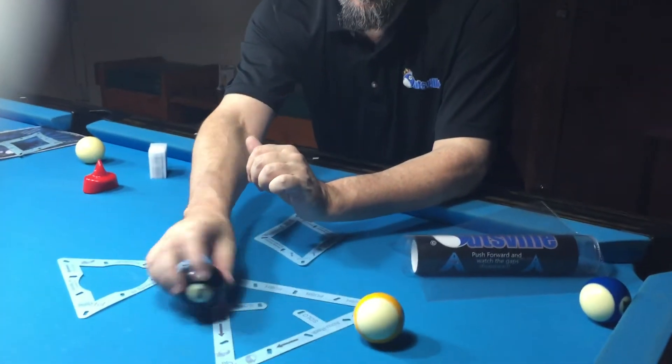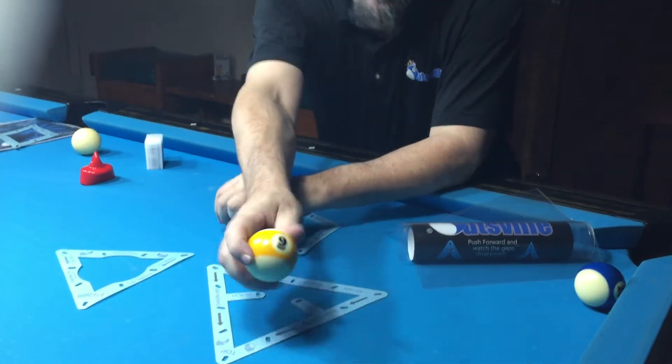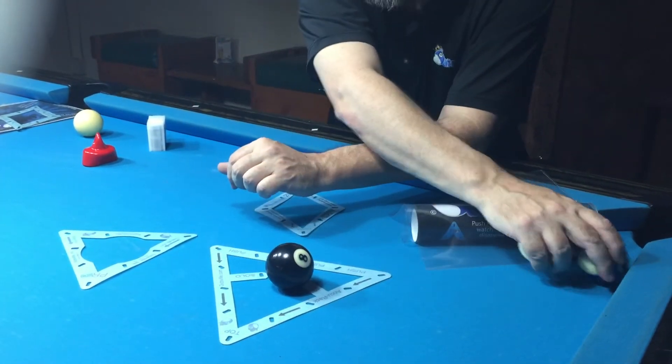Since they've got the friction, it also means that you can shoot over them with English, and the cue ball is going to draw while the rack stays on the table.